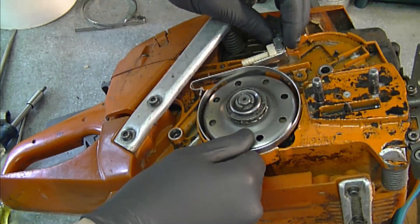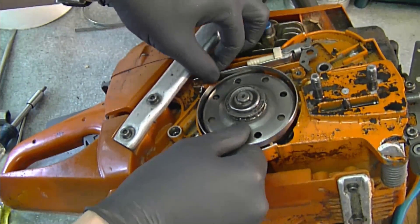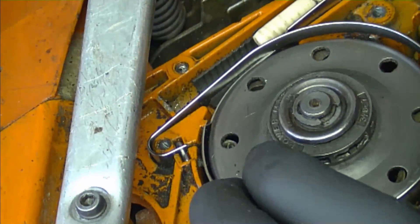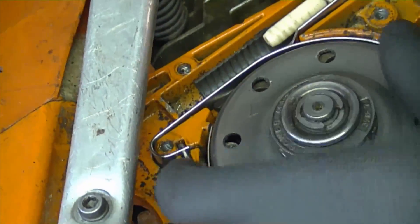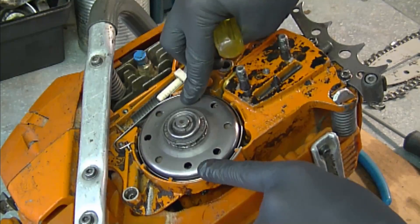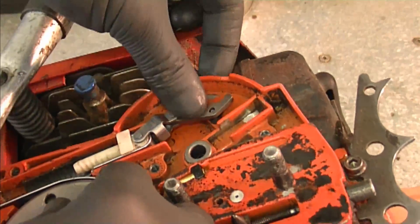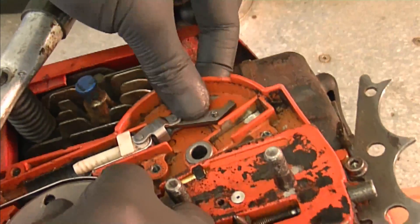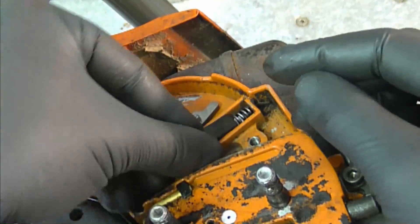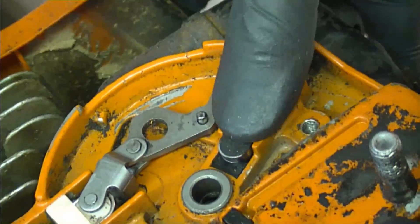Now reinstall the brake band around the clutch like this. You want to line up the band in the grooves, and make sure it's nice and flush all the way down around evenly. Then install this mechanism here onto the pin and push down. Install this part with the spring right into this groove, and make sure it's pushed in all the way down.